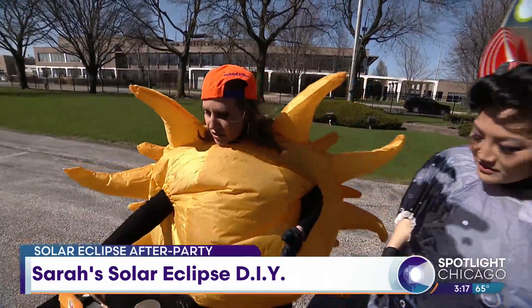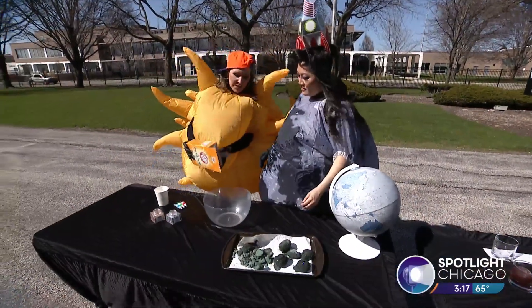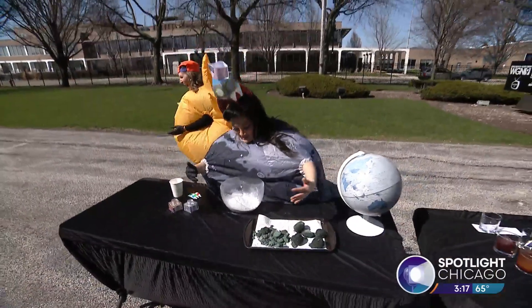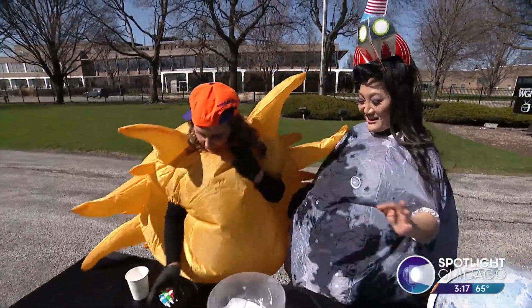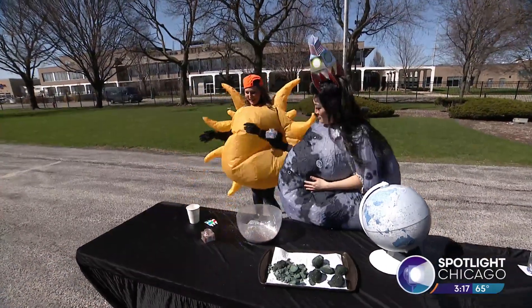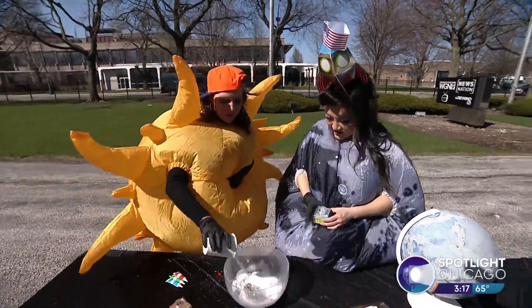All we do is take four cups of baking soda — this is the moon dust, this is moon dust happening. And then you add as much glitter as you want. As much as I want — you know I love the glitter. Then you add water, about a half a cup of water.